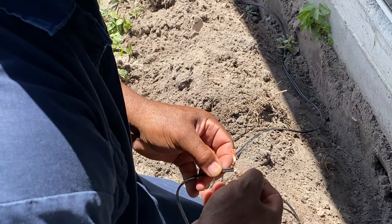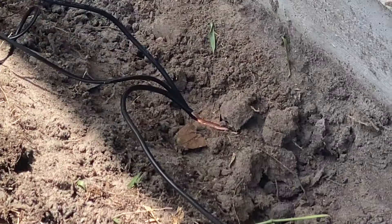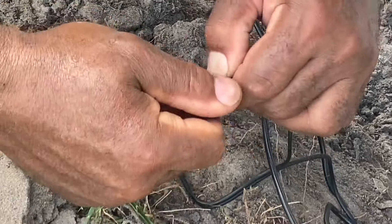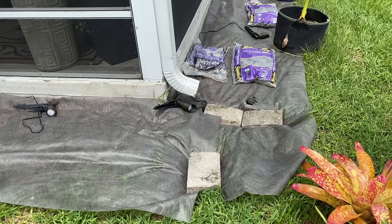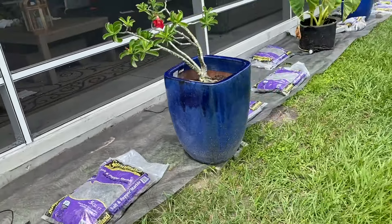Once the wires were joined, they were capped off using a connector. This process was followed for each light. Please keep in mind we are not electricians, so if you have any electrical questions, please ask a professional — this is just how we set ours up. Once each light was connected to the wiring, we did a test run to make sure the lights work before burying the cable.